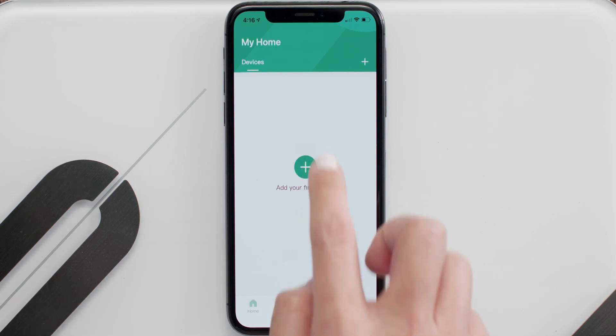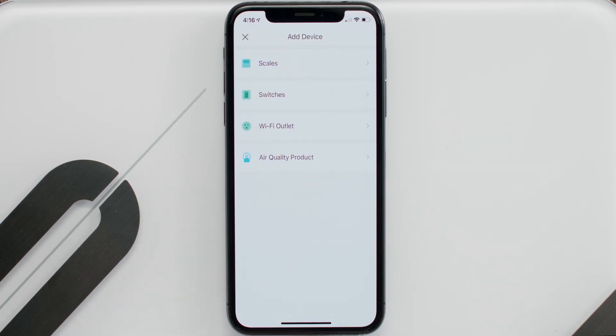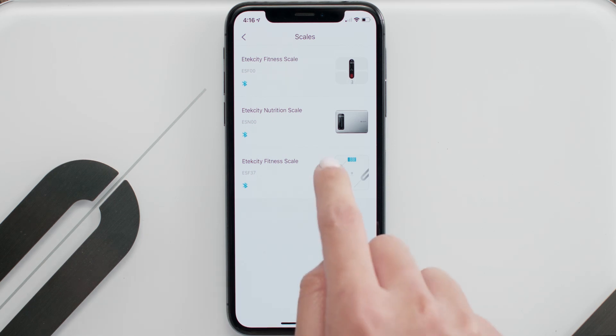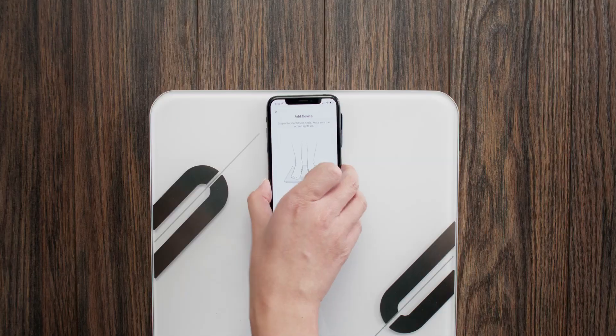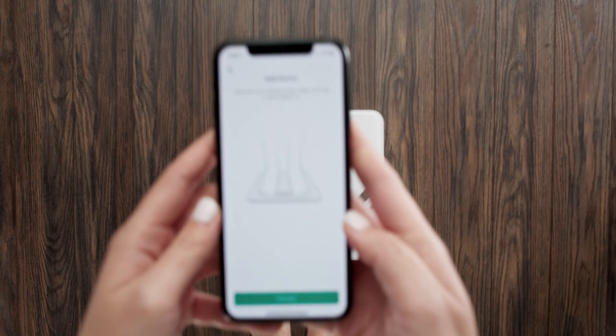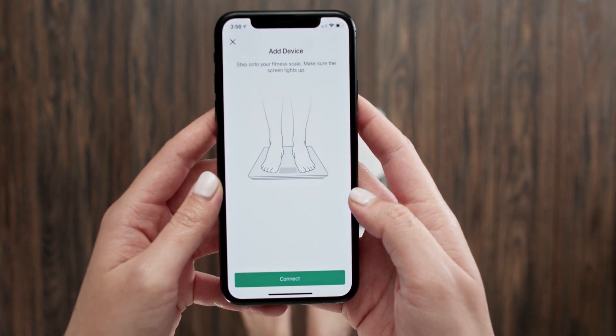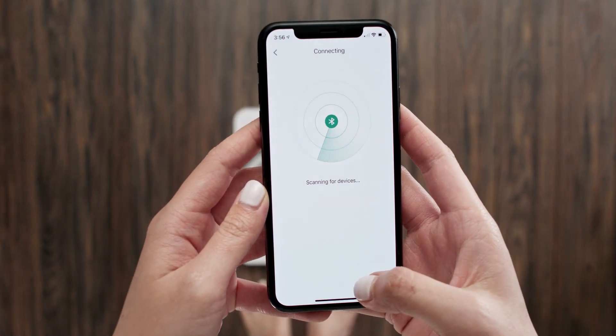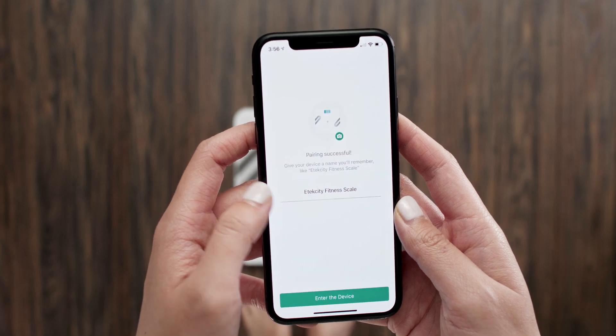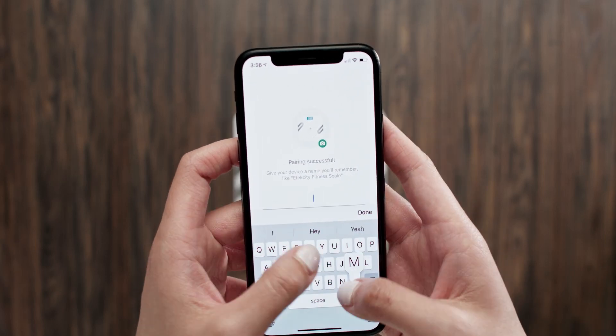Tap the plus symbol to add your device. Then tap Scales and choose the eTechCity fitness scale ESF37. Place the scale on a hard, flat surface. Your scale will connect to your phone. After you've connected, give your scale a name.